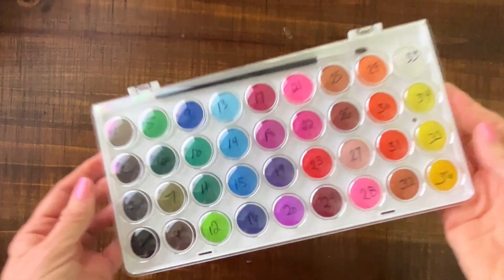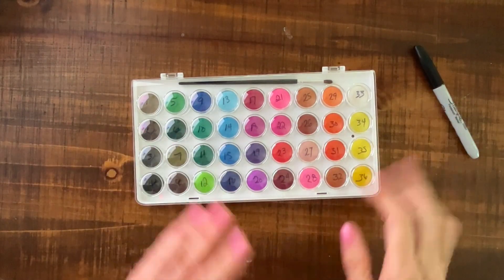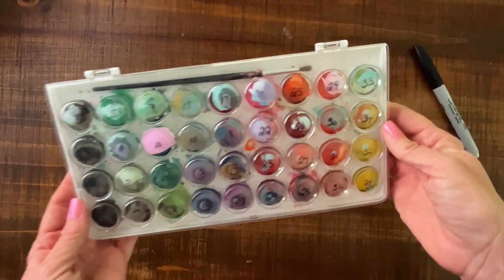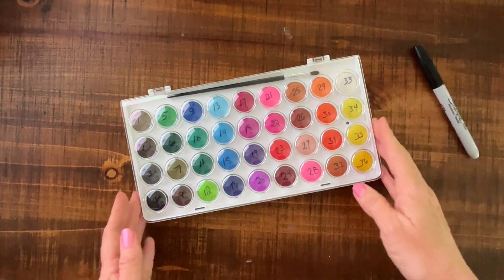And that's what it looks like. Really fast tip. And this is the one that I use all the time — Hot Mess. So a super easy way to keep mixing your same favorite colors.